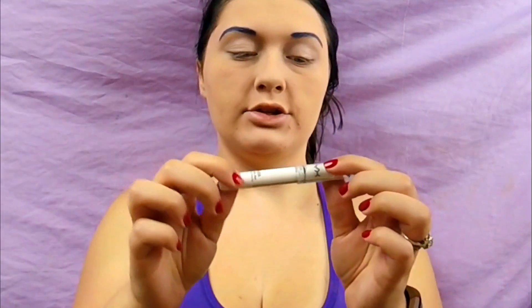For my eyes I am going to use the NYX base — there's a plug — and put this on my eyelids. Now I'm going to go in with electric blue, this is from NYX, and put this on my eyelids.